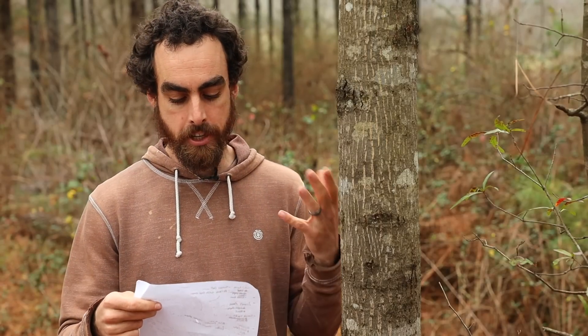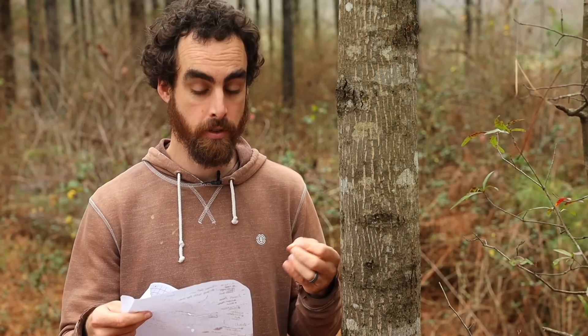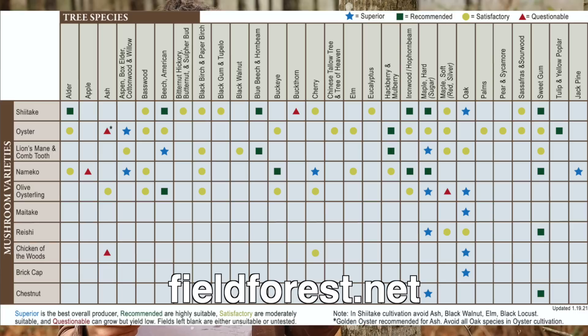This year I'll be doing some shiitake that is more of a winter strain, so it does better fruiting in colder temperatures. For shiitake, the best tree would be oak according to my list here. They can also grow on beech and sweet gum, and I have both of those types of trees in these woods.